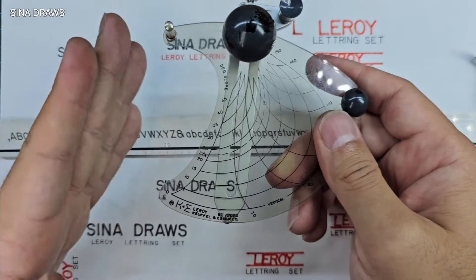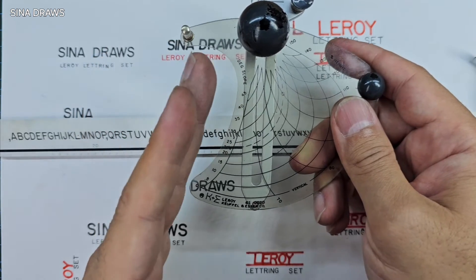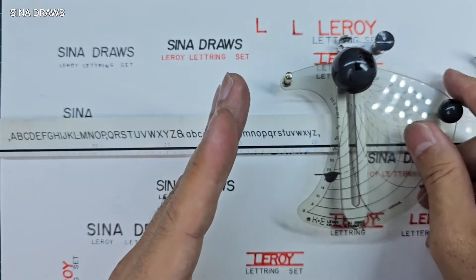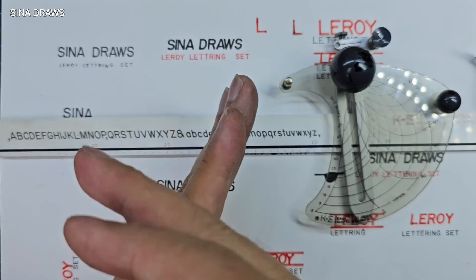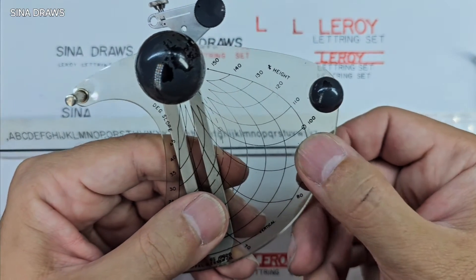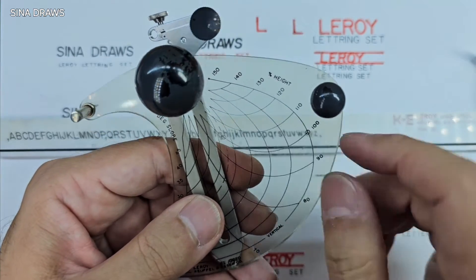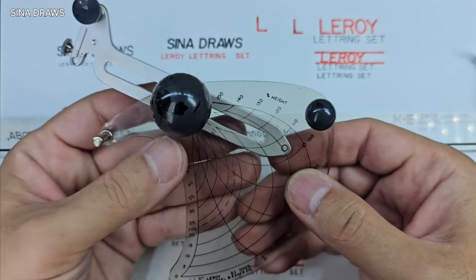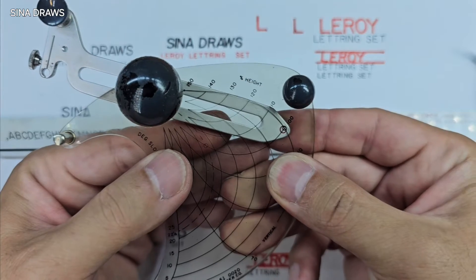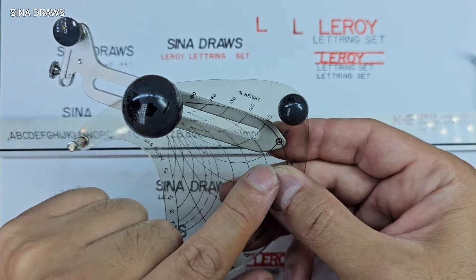That means the height of the letters on the template can be increased up to 50 percent, or one and a half times. The angle can be changed from zero — which is the angle to the perpendicular line — up to 45 degrees. For example, if it's set to 30, it means the angle between your letter and the perpendicular line is 30 degrees. On this scriber, two standard points are marked using two small circles. The first one, on the right, means you will achieve exactly the standard size of the letter on the template with a perpendicular or 90-degree angle.